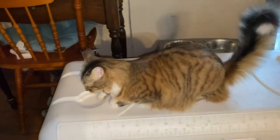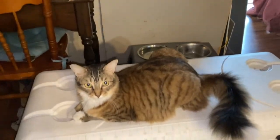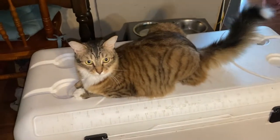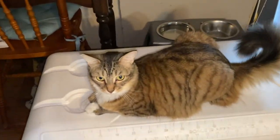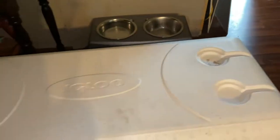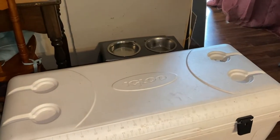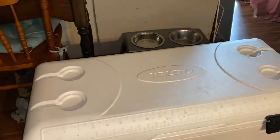You better get off of that — don't lay down on that, Foxy, you silly cat. All right, you gotta move. Come on, fluffy butt.